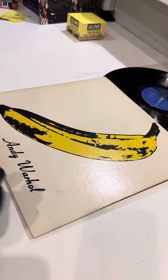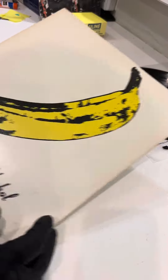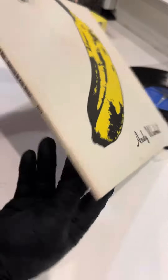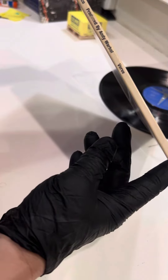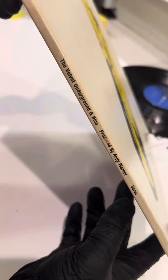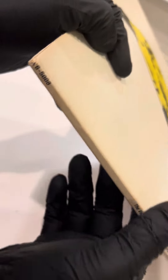Good day. I'm gonna do my best to show the condition of this Velvet Underground Andy Warhol. If I move a little fast, excuse me — there's probably a half speed option on your viewer.